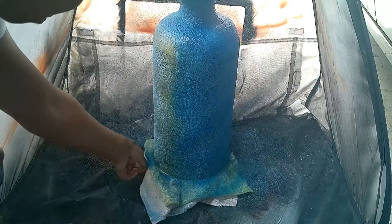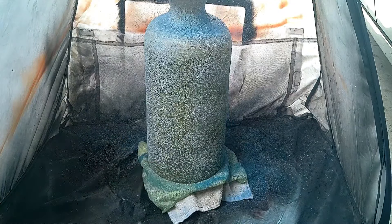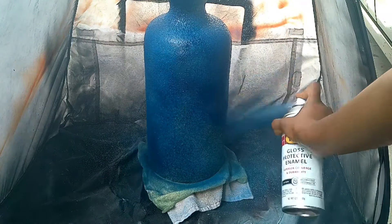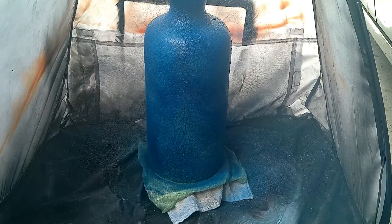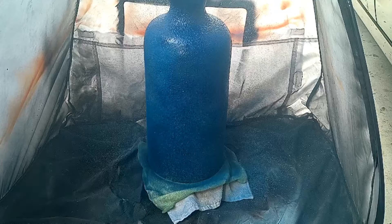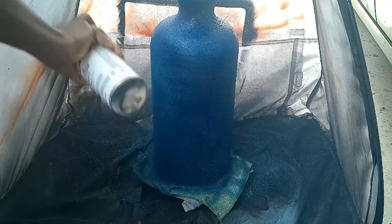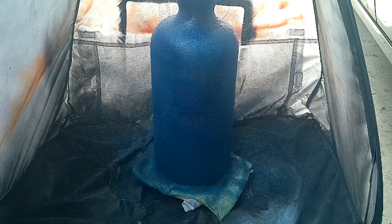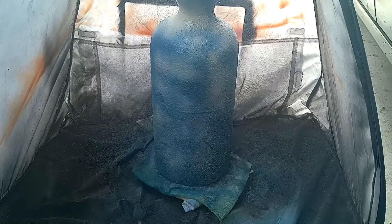After I did that, I went back and gave it a coat of the sand spray paint on top of the blue. The reason I was doing this was because I wanted full coverage on the vase before I started painting on it — I felt this would be quicker than hand painting the whole thing. I let it sit outside for about three or four hours to make sure it was completely dry.